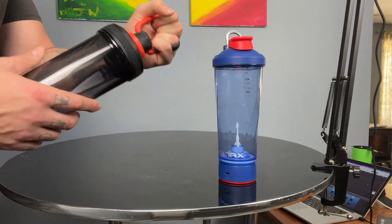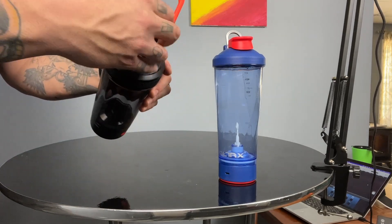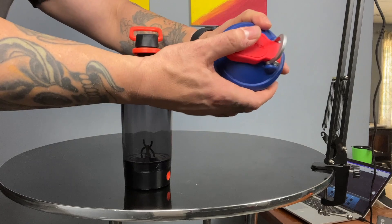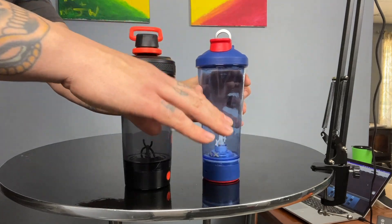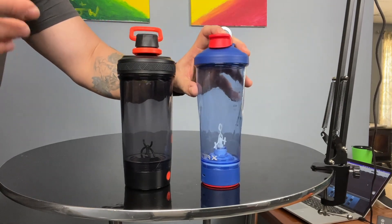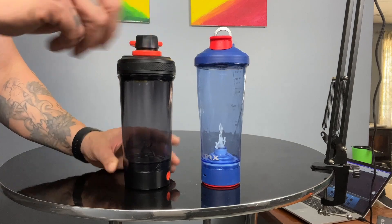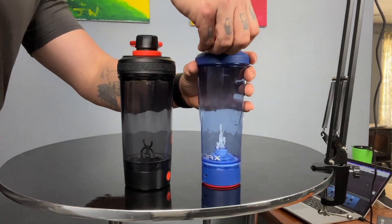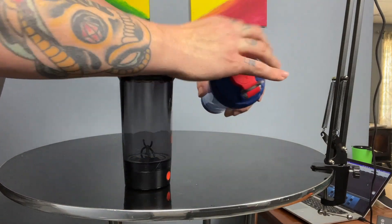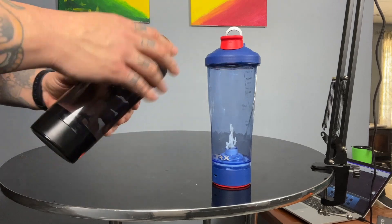The other thing is the lid is a screw lid, which I actually prefer. The original versions have pop lids — they do a really good job, some cups lose that ability to snap properly but the Voltrx still gets that right. But I just prefer the easy screw on and screw off. Part of the reason is that sometimes the pop lid is so tight that when I go to pull it, it actually pulls the entirety of the lid off the cup.